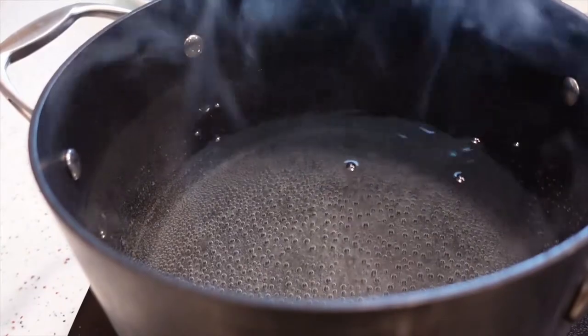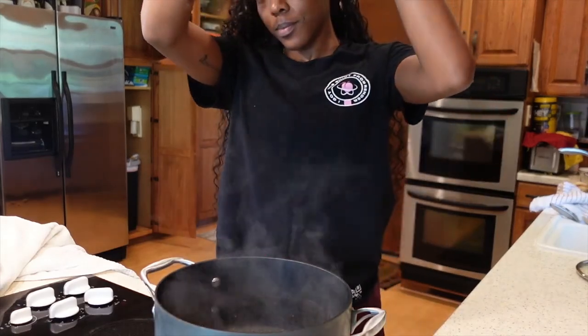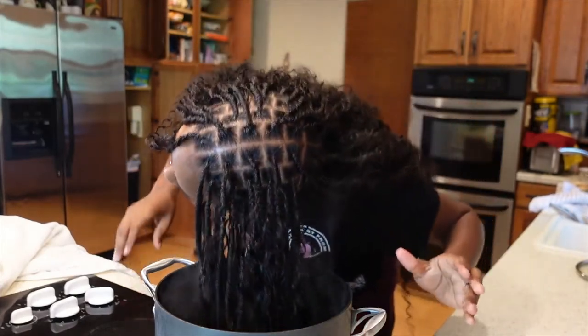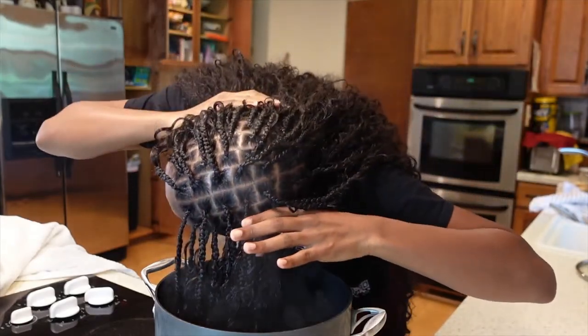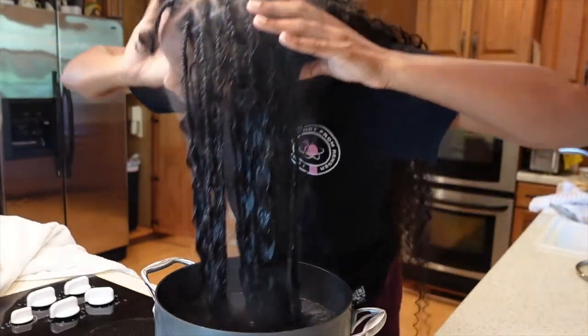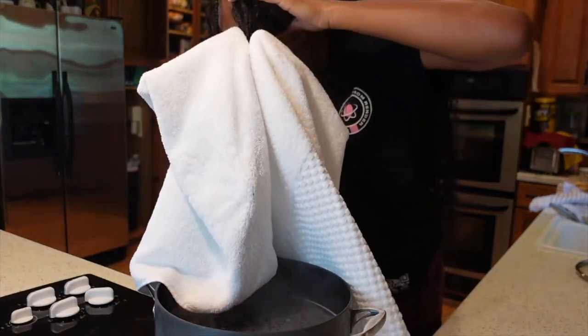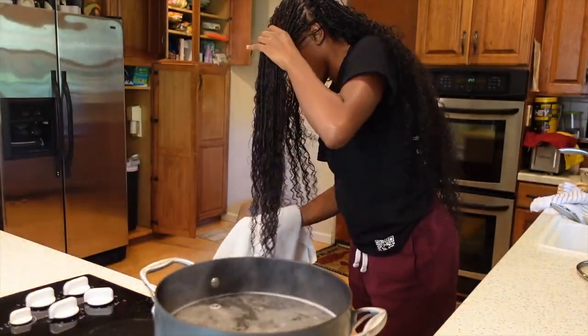My hair is finally all done — I'm so happy! Braiding takes a long time but look at my parts, they're clean. I have a pot of boiling hot water, and since I don't have anyone to pour water over my head, I just dip my hair in hot water, which is okay to do if you have 100% human hair for the boho hair. I haven't seen anyone else in their tutorials dip their hair in hot water with human hair, but I'm not about to burn myself, so that's what I'm doing.